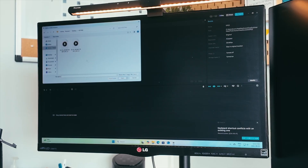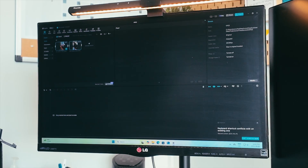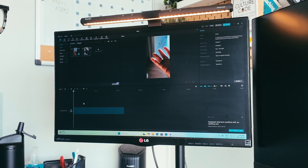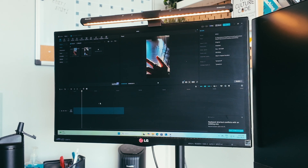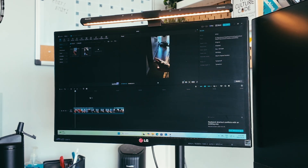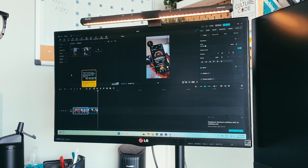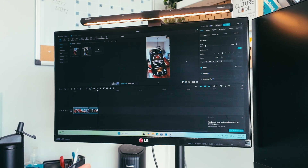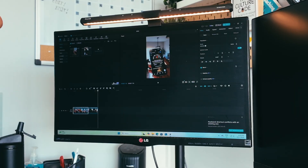Over here in CapCut, I'm going to import some 4K files and drag them into my timeline. You can see that everything is really quick and fast — it's easy to scrub through the timeline to see what I'm editing, and it's very fluid. I'm really impressed with this as an editing machine. If you're a content creator or influencer looking for something to edit your videos, this is a great option.